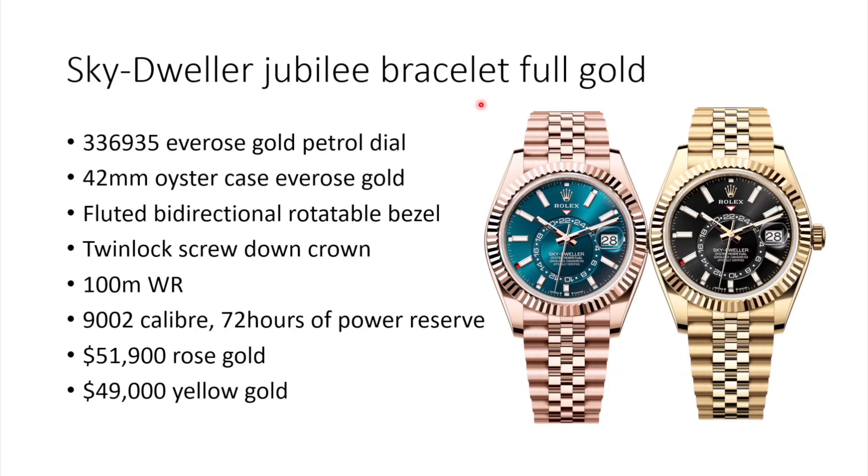Now we come to the last new release: the Sky-Dweller on a Jubilee bracelet in full gold, available in yellow gold and rose gold. The rose gold version with the petrol dial — reference 336935 — will probably be most in demand, and I think it looks the best in combination with the rose gold. The watch is in the 42mm Oyster case with a fluted, bi-directional rotatable bezel, now on a full gold Jubilee bracelet. Inside: twin-lock screw-down crown, 100-meter water resistance, and caliber 9002 with 72 hours of power reserve. Rose gold is $51,900 and yellow gold is $49,000 USD.